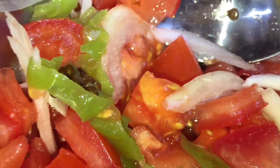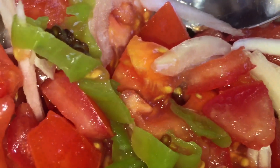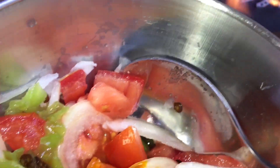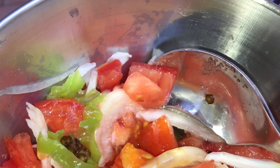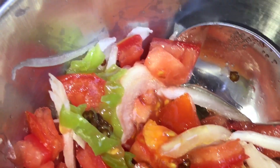Pendant que notre poisson est en train de cuire, on a découpé des oignons, du piment et de la tomate. On va assaisonner avec des arômes — c'est toujours facultatif, on n'est pas obligé d'en mettre. On va mettre quelques gouttes, ensuite un peu d'huile et du vinaigre blanc comme ceci. On mélange tout ça — ça va aussi accompagner le poisson comme sauce.